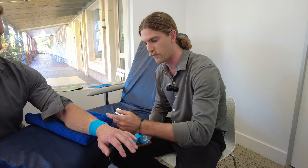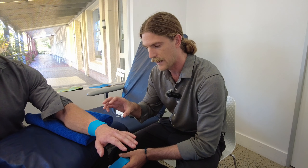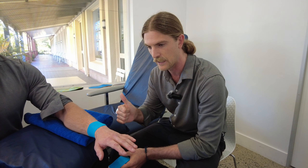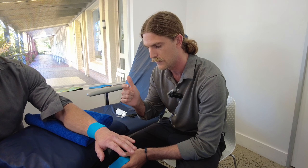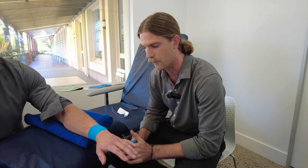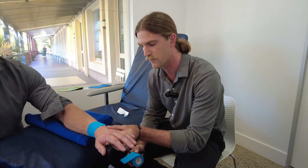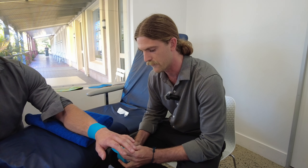Before administering the tape, we've gone through all our warnings and contraindications. If they've had any reactions to tape previously, or if it feels swollen, throbbing, or there are pins and needles — any of those really bad symptoms — we're just going to take the tape back off. Once they're feeling good, they can keep it on for at least three days to provide support through the wrist.